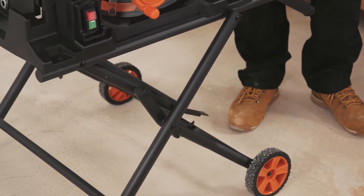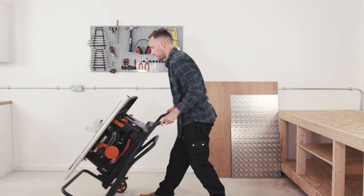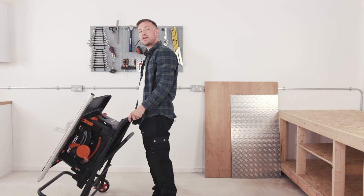The supplied wheel frame makes it easy to transport or store in your vehicle, workshop or garage.